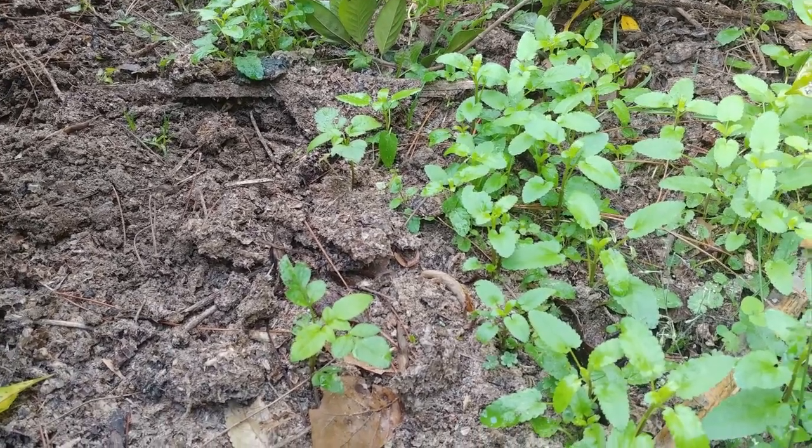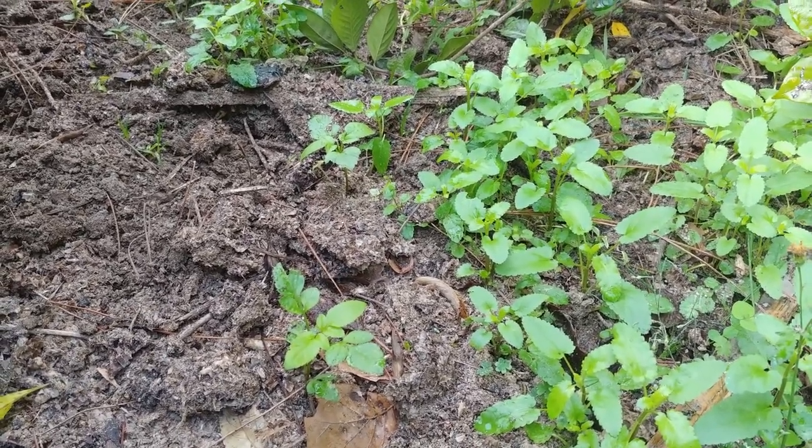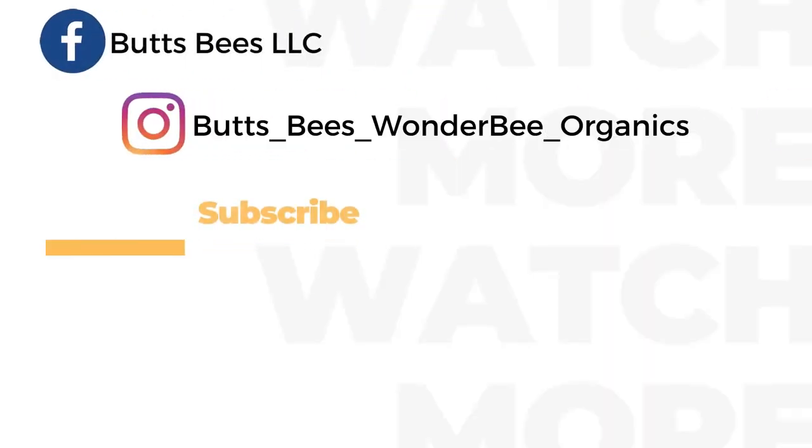Until next time, happy beekeeping. I'll see you next time.